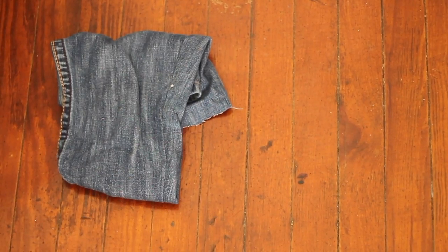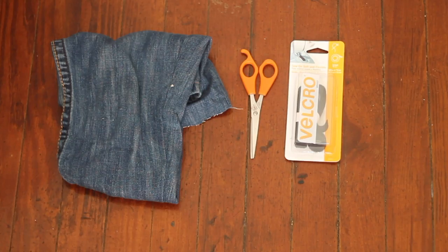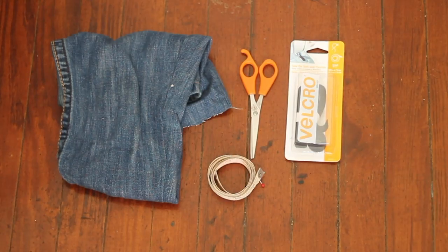Like, comment, subscribe, and here we go! These are some materials you'll need for this project: a pair of denim, scissors, velcro, measuring tape to measure your neck, and some thread.